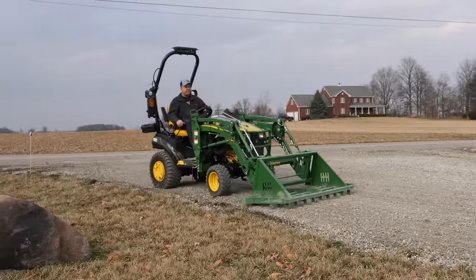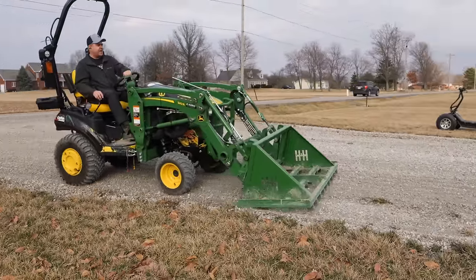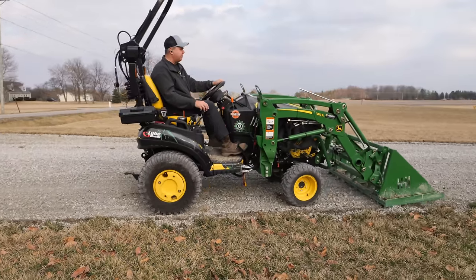I might want to go over this driveway with my harrow when I'm finished just to get rid of those teeth marks. But other than that, I am very pleased with the result — this is achieving exactly what I wanted. Let's move on and try this thing in the dirt.